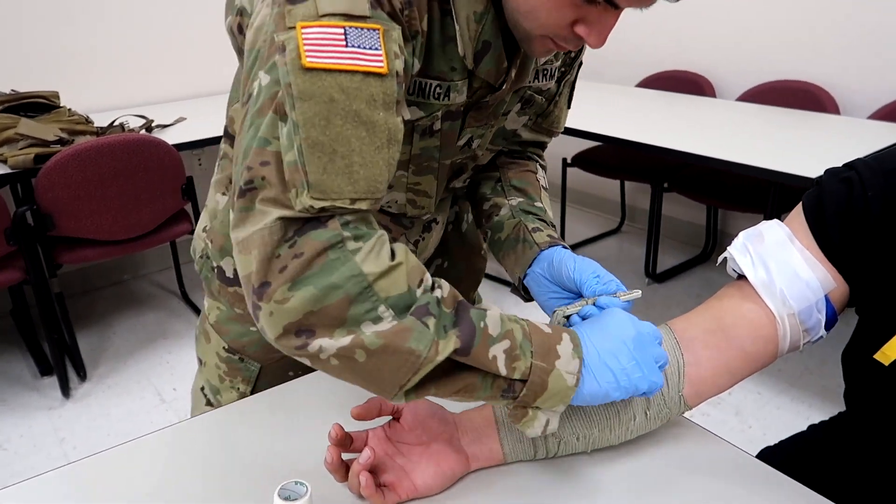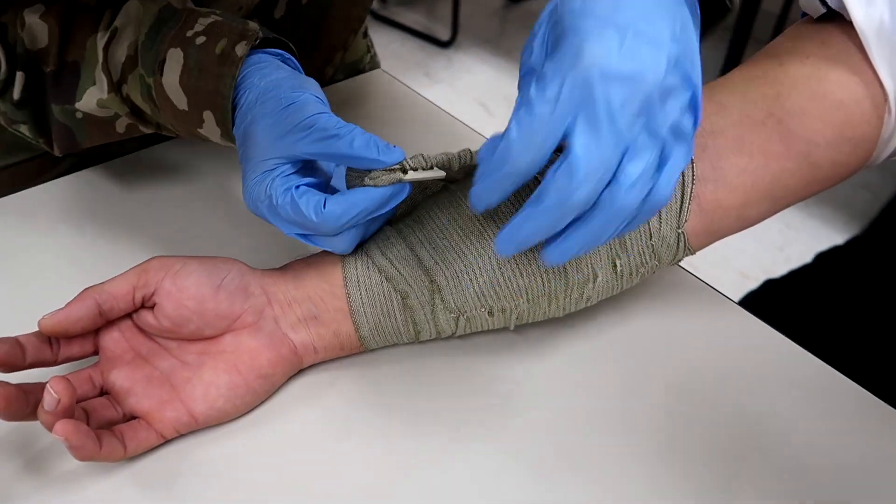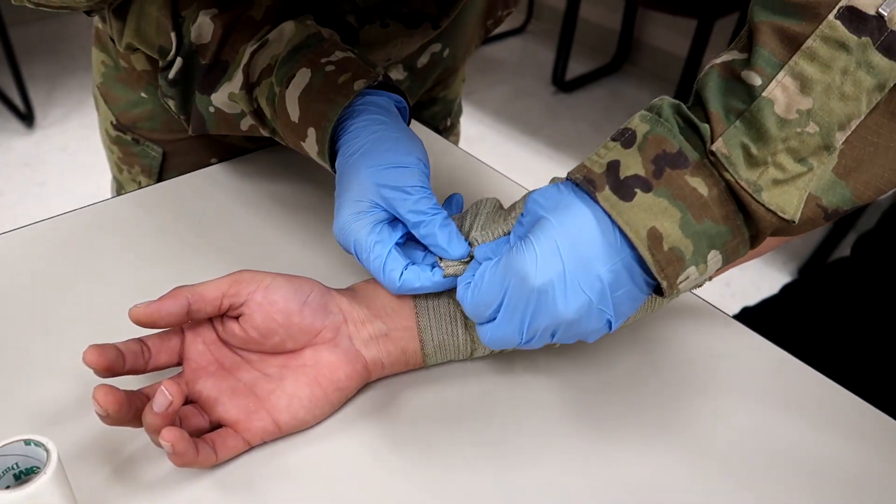Now he's going to secure the closure bar to the bandage — grab on and hook it.